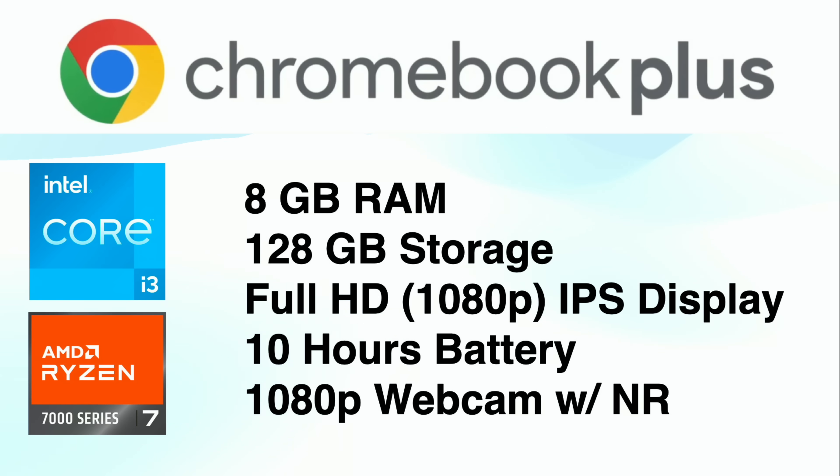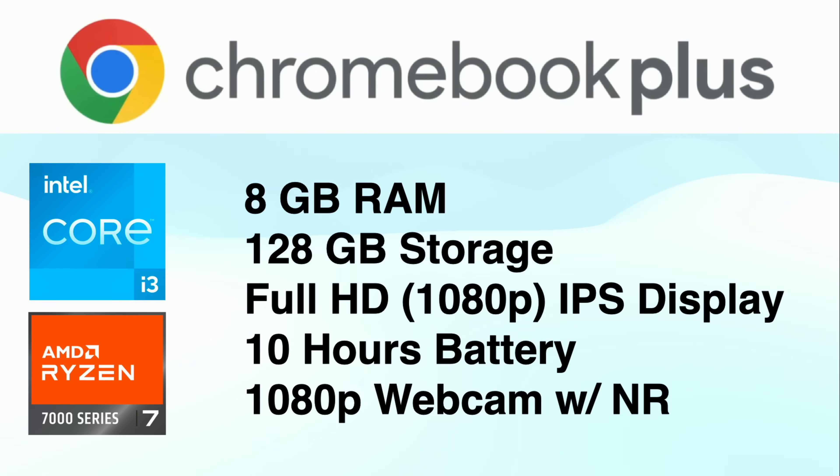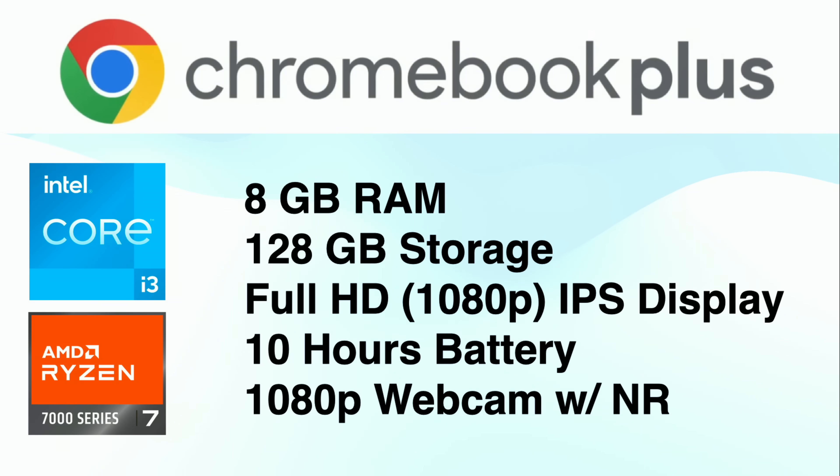It needs at least a full HD 1080p IPS display, so they can't cheap out on the display. It should get about 10 hours of battery, and I assume that is doing more basic tasks. It also needs to have a 1080p webcam with noise reduction. If you have an existing Chromebook that meets these minimum specifications, it will become a Chromebook Plus in the coming weeks when Google starts pushing down your regular Chrome OS updates, though it has to meet this minimum set of specifications.